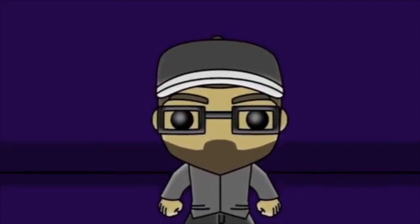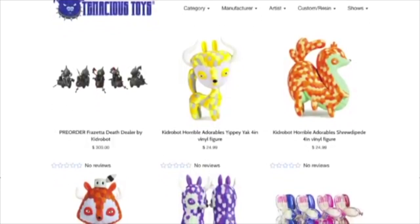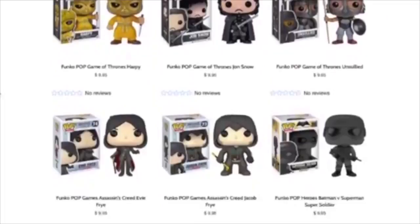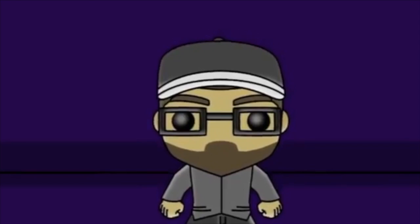Hey everyone, this is Travis Likens from Token Nerd Podcast and I'm here today to tell you something about sponsorship. Token Nerd now has a sponsor — the fine folks at TenaciousToys.com, your source for designer toys, pop vinyl, original art, and more. You can get 10% off your next order at TenaciousToys.com by entering the code Token10 at checkout. They're also going to be sponsoring many of our Token Nerd giveaways in the coming months. Make sure to follow us at token underscore nerd on Instagram to catch our latest giveaways.